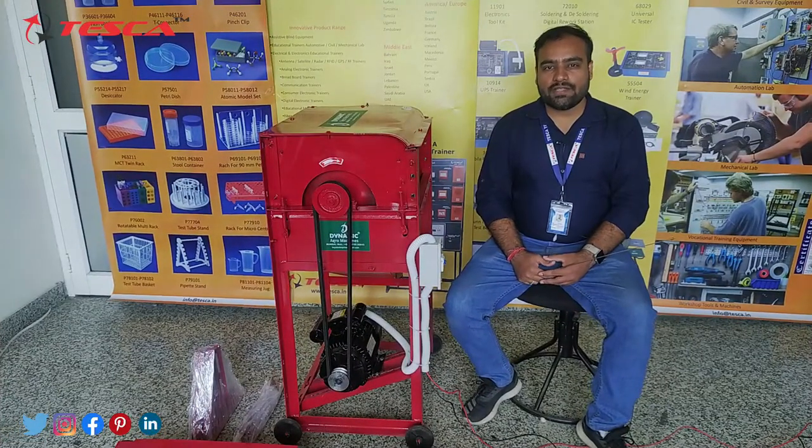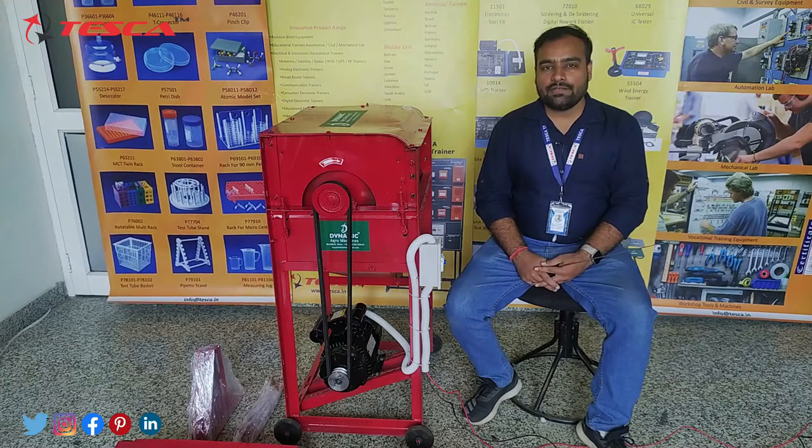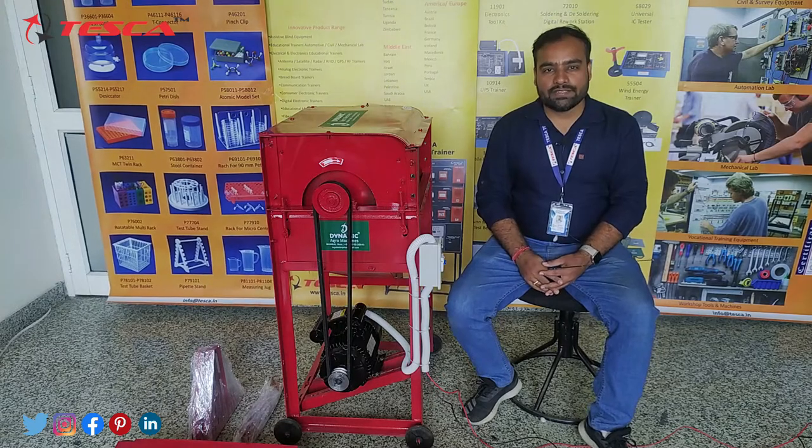Hello guys, welcome back to Texta Technologies Private Limited. My name is Shivam Vijay, and today in this video I am going to give a brief description about the installation and working of a mobile thresher.